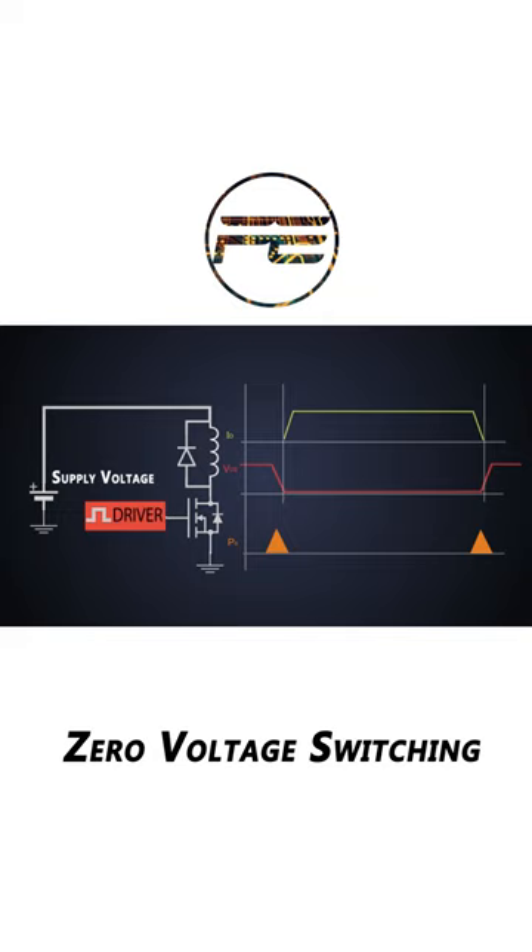In this, the switching happens when the drain to source voltage of the MOSFET crosses zero during the turn-on process, and after that the drain current starts increasing. And while turning off, we slow down the rise of VDS so that there will be minimal overlap with the drain current. This would be the pseudo state for zero voltage switching.